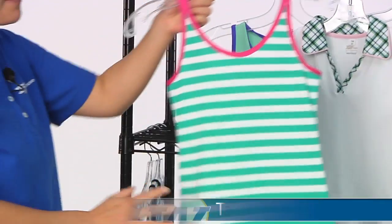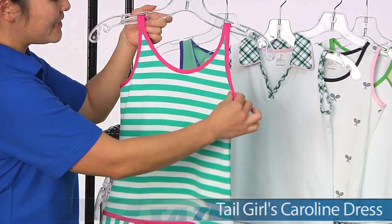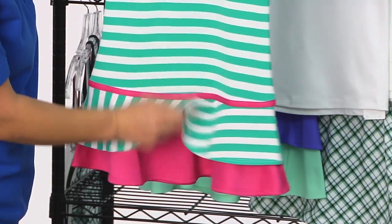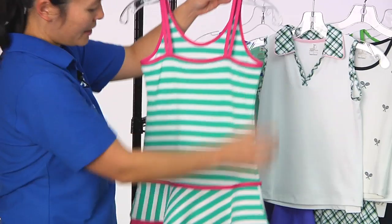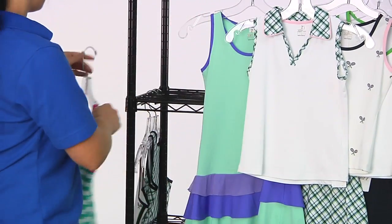I love stripes, so I really, really like this one. This is the Caroline Dress. Really nice hot pink accents there at the waistline as well, and a bit of a tiered ruffle look. On the back side this one does, as well, have that two-piece tank strap. And then you can just see the back — the Caroline Dress.